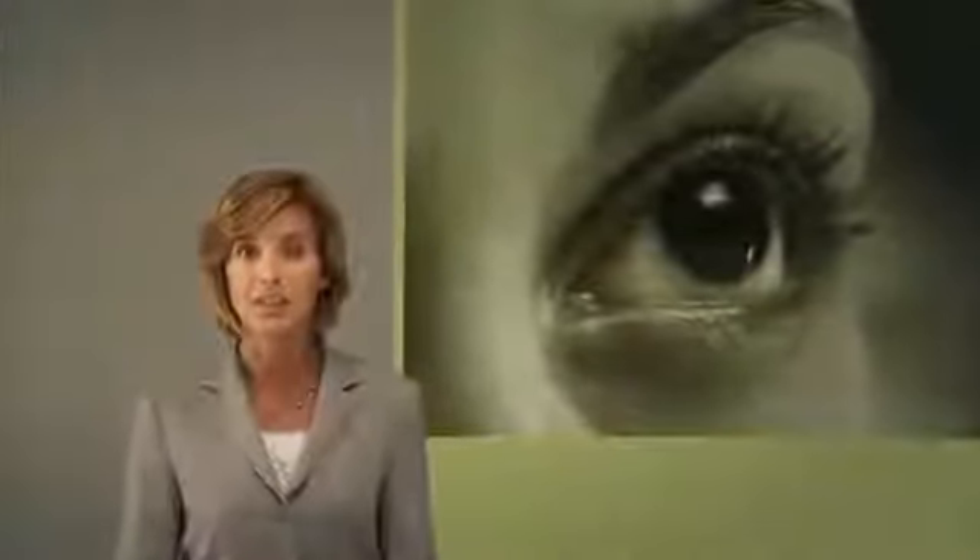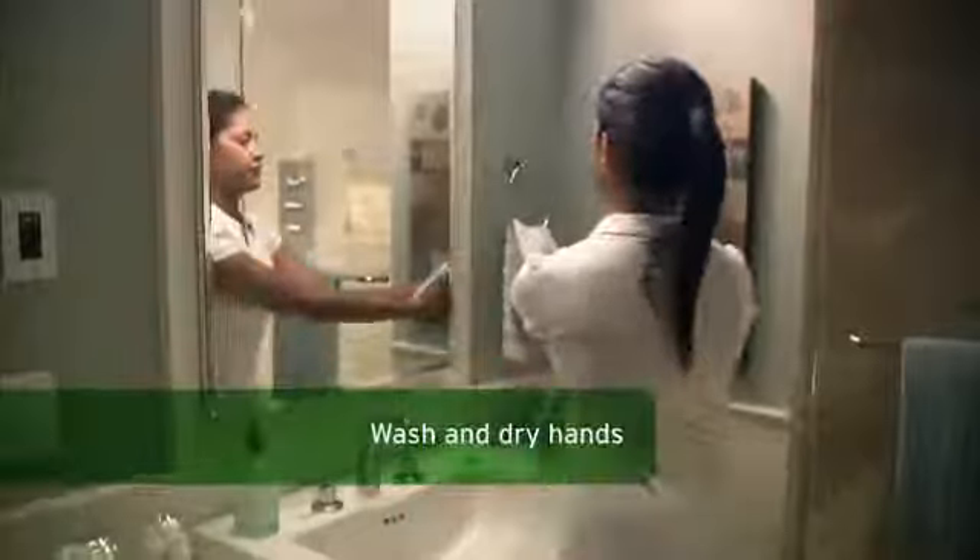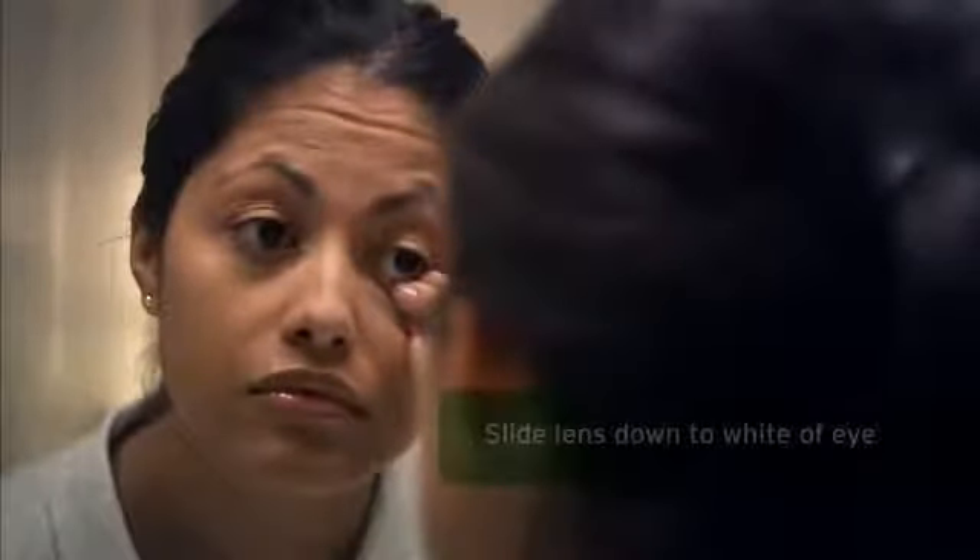Now that we've covered applying your new lenses, let's talk about removing them. Like before, wash your hands with soap and dry them with a lint-free towel. Remember to close the sink drain too. Look up and pull your lower eyelid down with the middle finger of the hand you write with. Next, gently place your index finger on the lower edge of the lens and slide it down to the white part of your eye. Lightly squeeze the lens between the index finger and thumb. Remove the lens gently.